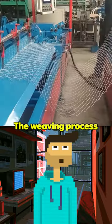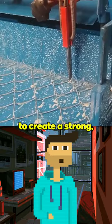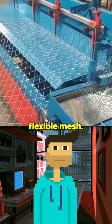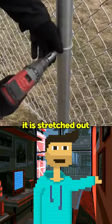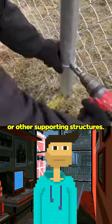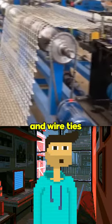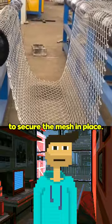The weaving process involves interlocking the wires at each intersection to create a strong, flexible mesh. Once the mesh is complete, it is stretched out and attached to posts or other supporting structures. This process may involve the use of tension bars, tension bands, and wire ties to secure the mesh in place.